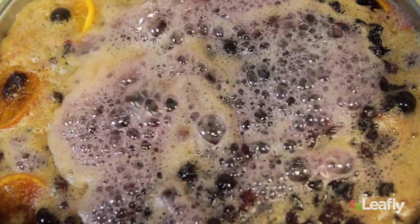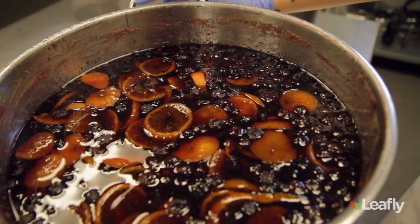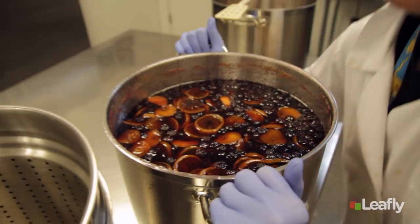Once it's done, we turn it off and let the syrup steep. It's important to let it steep at this time — this is where all the cooking happens.